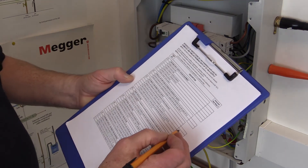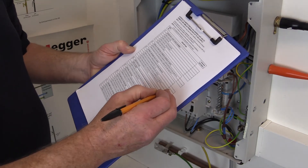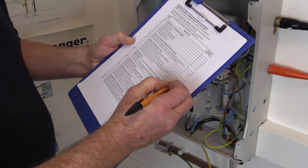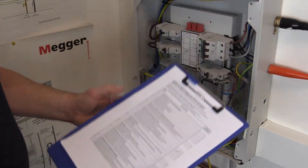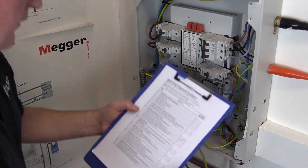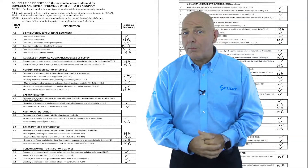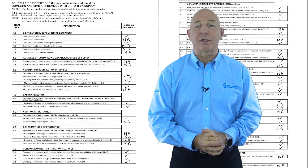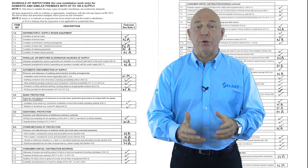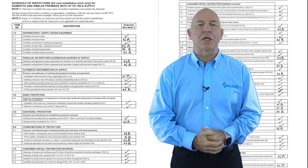When completing the schedule, the outcome of the inspection of each relevant item should be recorded as satisfactory, and those items not applicable should be identified by inserting an NA indication in the relevant box. It's important that defects or omissions revealed during the inspection and test process are made good to allow the necessary documentation to be issued on completion of the verification.